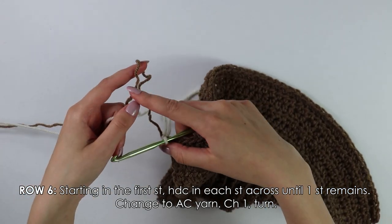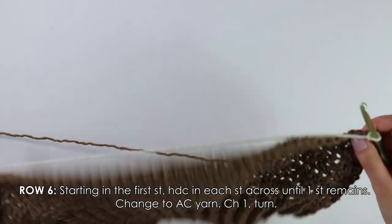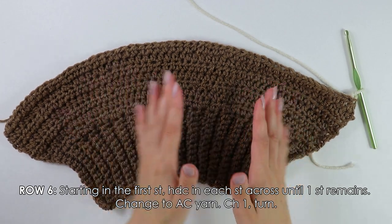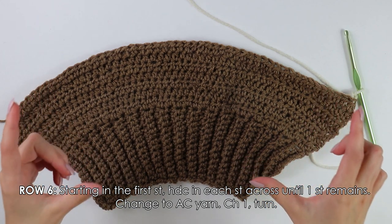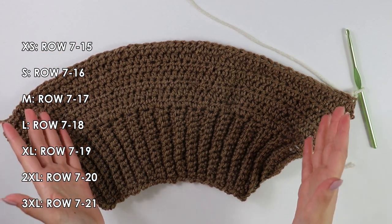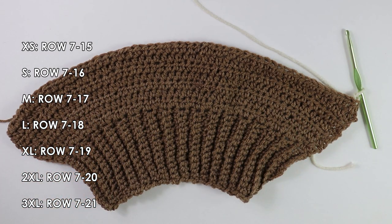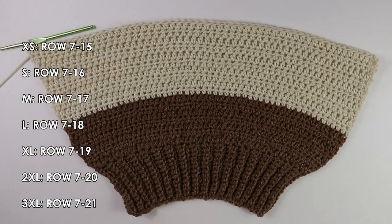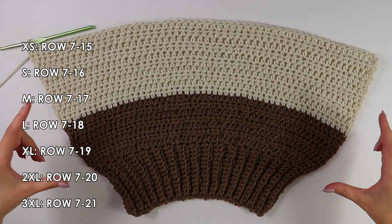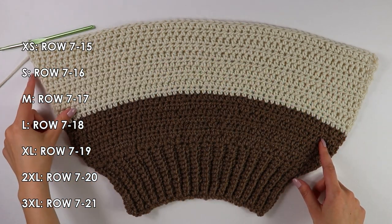You can cut off your last color later. With your accent color, chain one and turn your work around. What we're going to do with our new color is the same thing we were doing before — work 10 more rows until we have a total of 16 rows with our accent color. After 16 rows in total for our front panel, you should have done six rows for our main color and then 10 rows with our accent color.